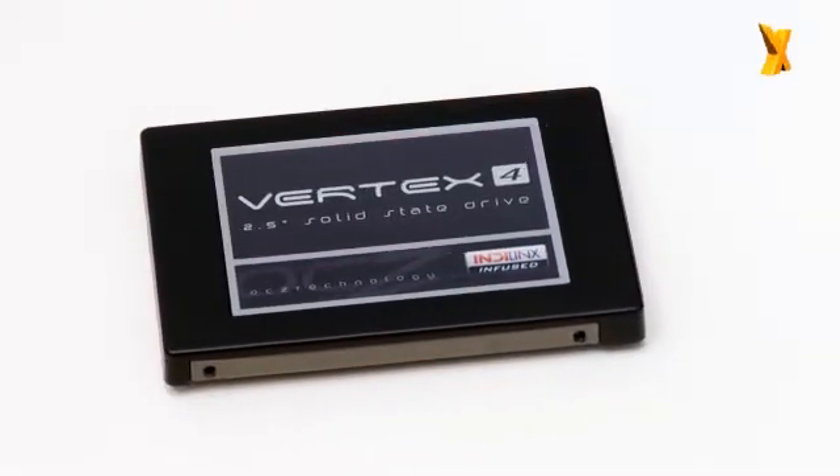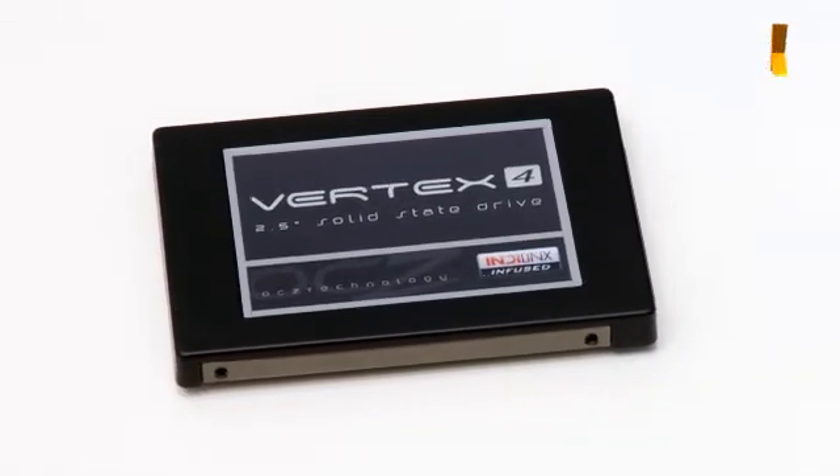So what's different with the Vertex 4 right now is that it's going to feature an IndiLinx controller, which is our own proprietary controller, and it has a completely different architecture.